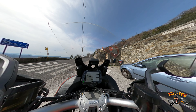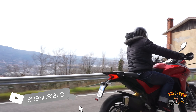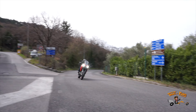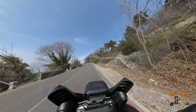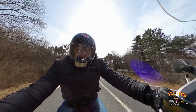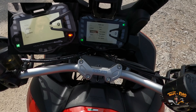Ready for some sport mode! It is after all a Ducati! It's so smooth and linear! I'm feeling so safe. I'm smiling so much! Endura mode!